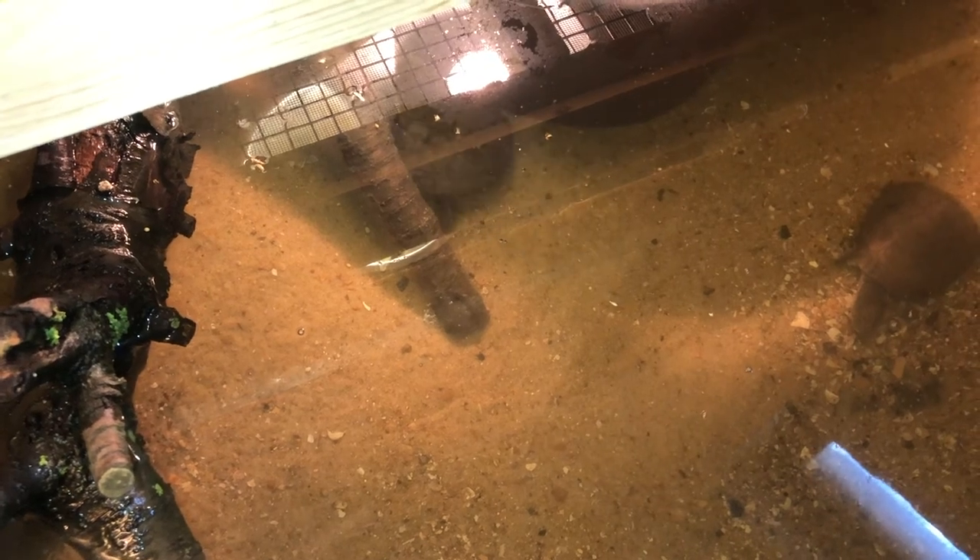These are my African side necks, or Pelomethousa subrufa. I have seven in total. I started out with three of them — I got them from a buddy of mine who couldn't take care of them anymore, bought a few more, and now I have a group of seven.